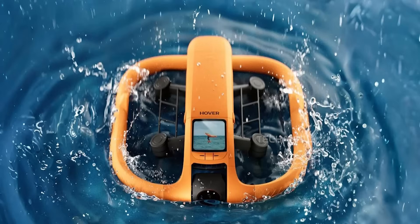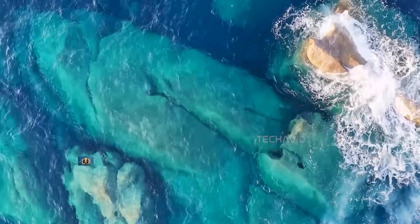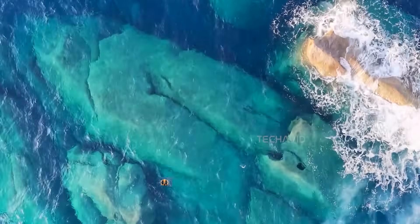The first thing that jumps out is that bold orange ring around it. It's not just for looks, though it definitely stands out. It's meant to be highly visible in open water, so if the drone drifts away, you're not scanning for a tiny gray dot. That bright orange will catch your eye right away.